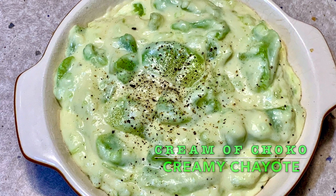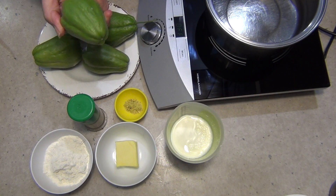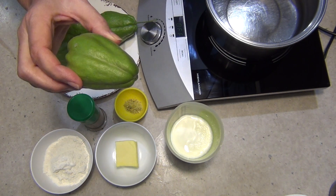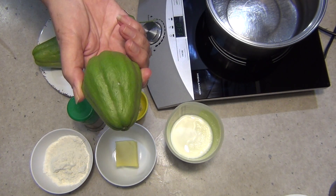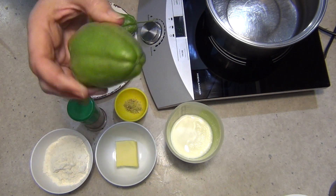Hi and welcome to Chicka Richa Cooking's chayote, or chocos, cooked in white sauce. These things grow so fast. We've got a choco vine here and they would grow probably half as big as that again in a day or so.